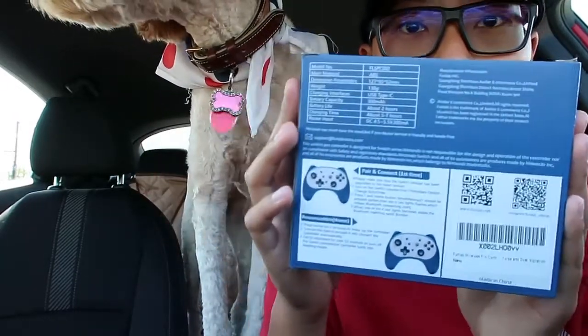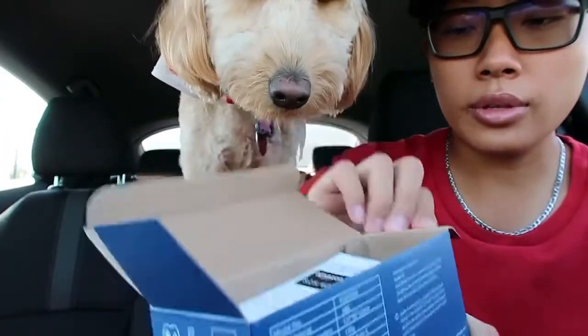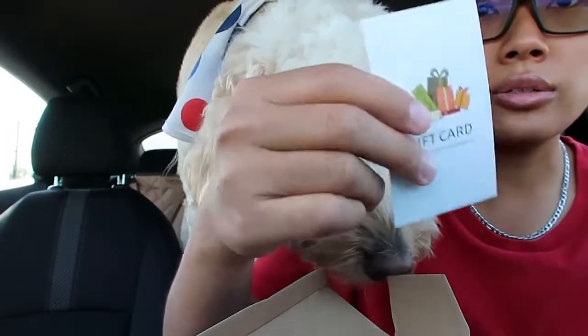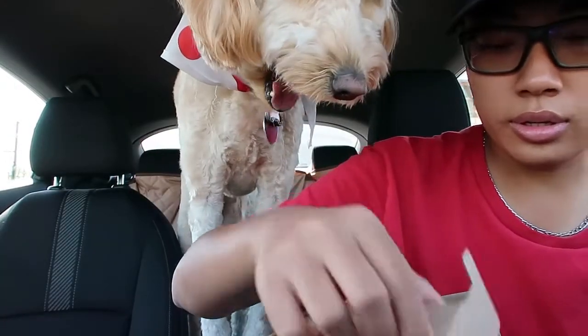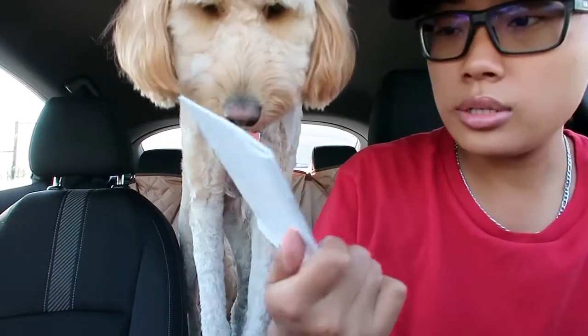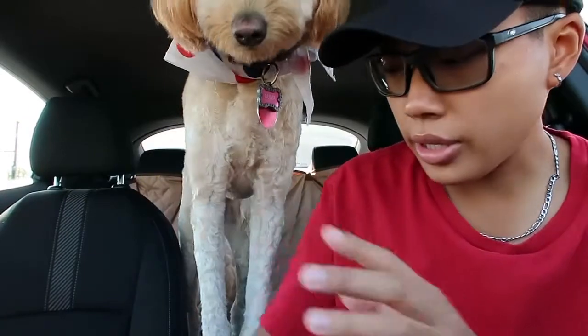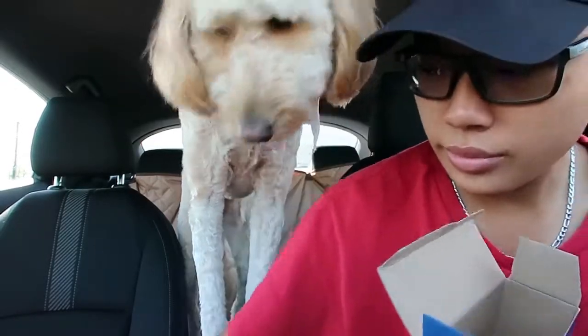And these are the back of it. Alright, let's get right open to it. First thing you see is a little paper note here. This must be the manual here. This must be the charging for the controller here, and it's empty except the controller.